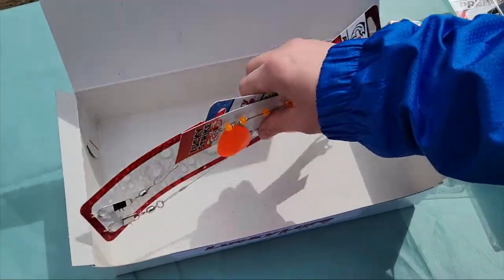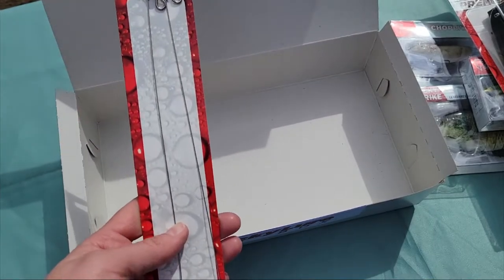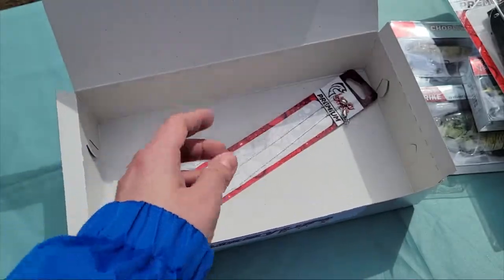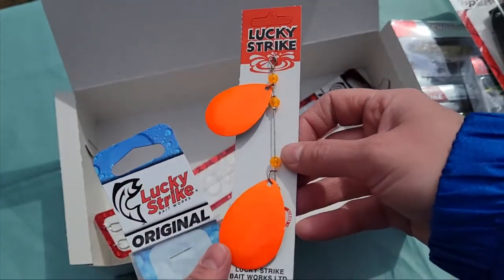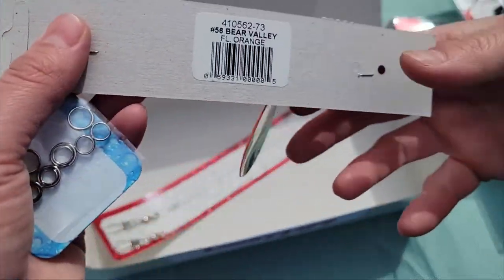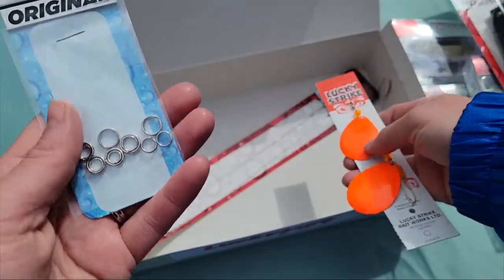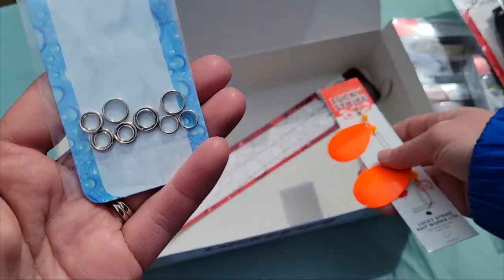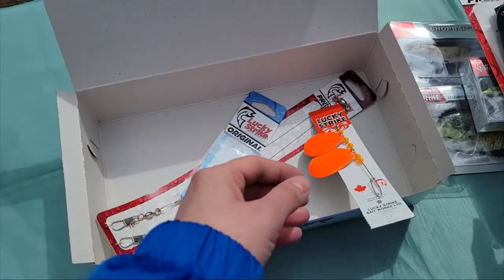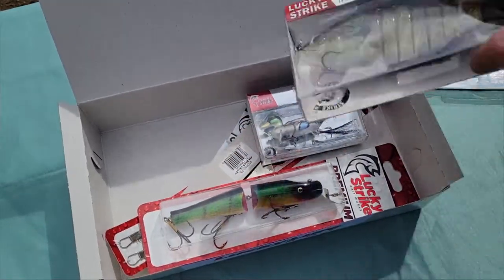Then we have a few extras in the back here. Of course we have some steel leaders — you don't want to go to the effort of putting these nice fancy lures on and losing them. The leaders are very helpful to make sure you don't lose your lure. There's also a Bear Valley fluorescent orange flasher or spoon blades, and of course some split rings. So those are the lures in our Lucky Strike muskie lure box.